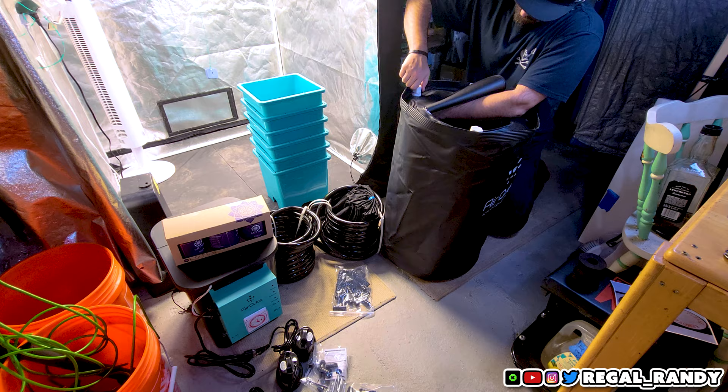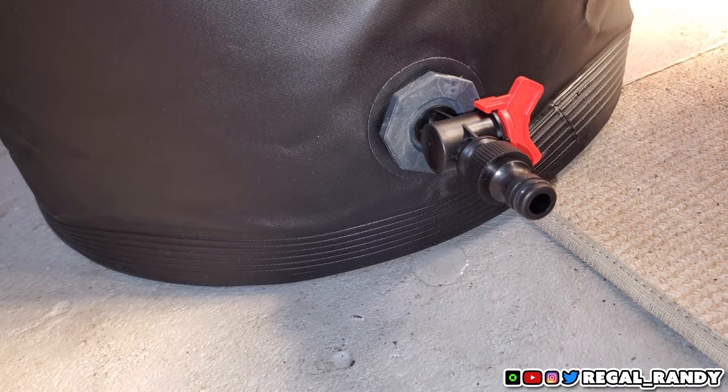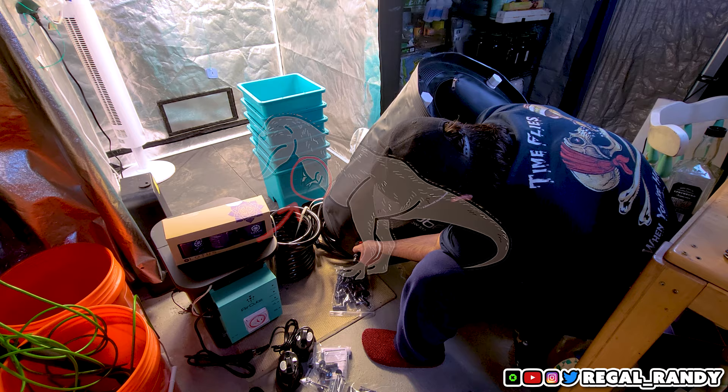Next, screw the spigot together using the provided thread tape and grommets. A word of caution: every video I've seen, the reservoir has leaked at the spigot — presumably why they included the thread tape. Make sure there's a grommet on each side of the spigot and use the thread tape. If you have trouble with small spaces it might be easier to install the spigot before you put the support poles in.